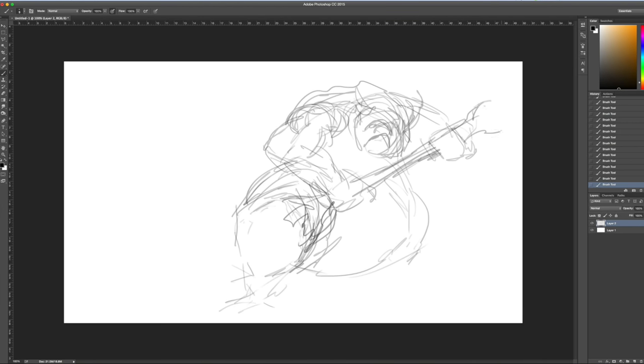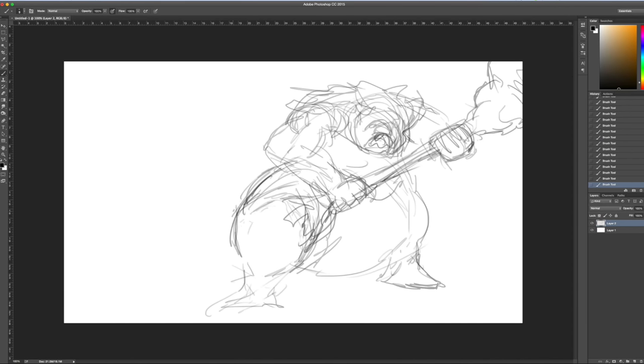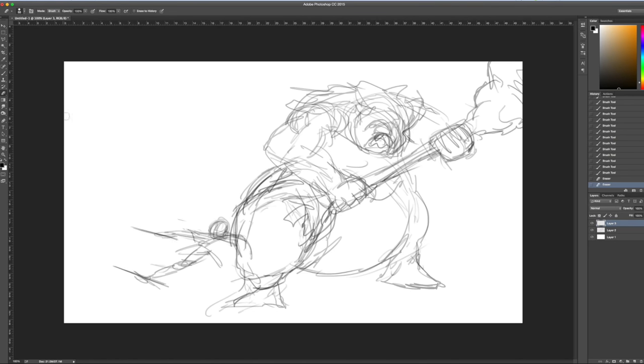I want to start by prefacing this video with a little bit about me and my experience level. I've always loved to draw and I've taken a lot of traditional drawing classes, both while in high school and a few in college. By traditional drawing I mean pencil and paper. I'm also a graphic designer by trade and I've had training in Photoshop, which is what I use for all my drawings. I've had no formal training in drawing digitally — this is a hobby. I've taught myself everything by watching videos and reading books.